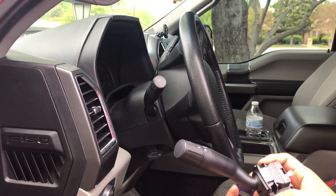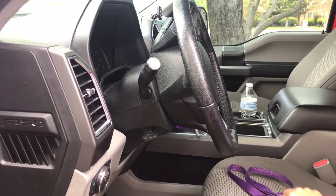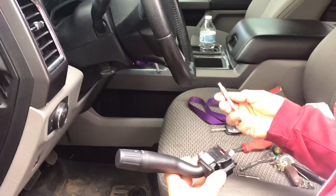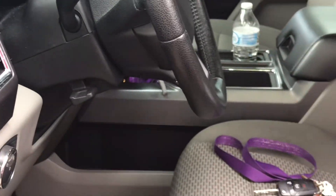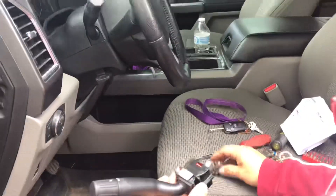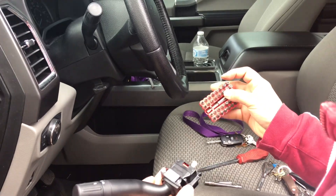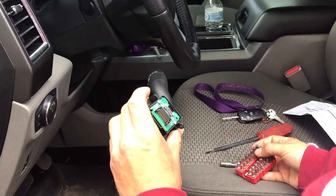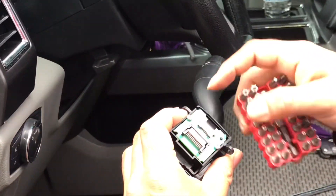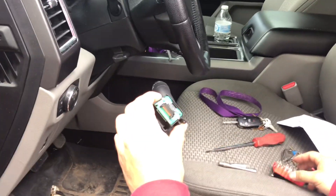It's actually pretty simple. All you're going to need is a Phillips head screwdriver, a 5.5mm socket — or 7/32" if you prefer standard — and some Torx security bits. I believe it's going to be a T10, but just make sure you have a set of Torx bits on hand.